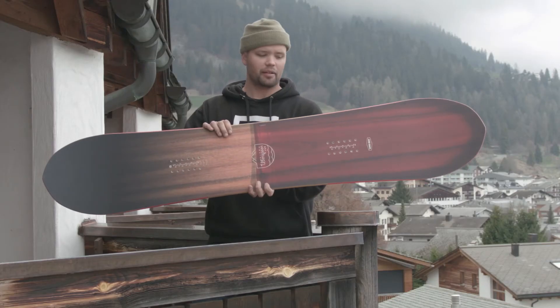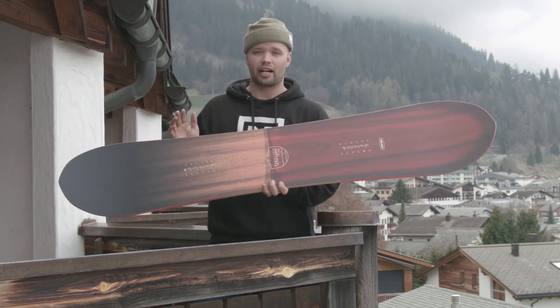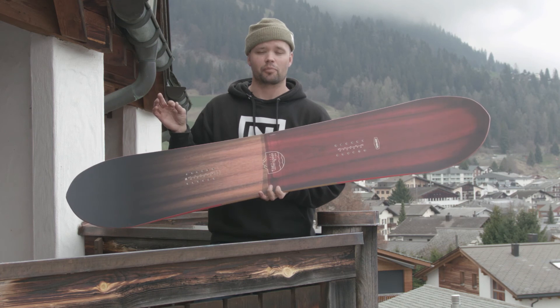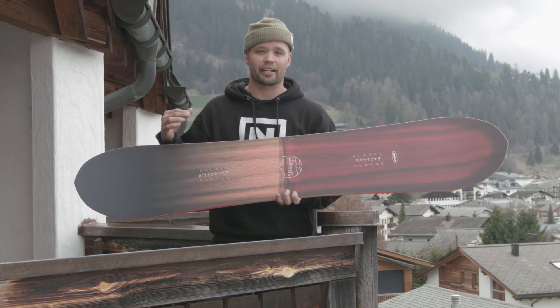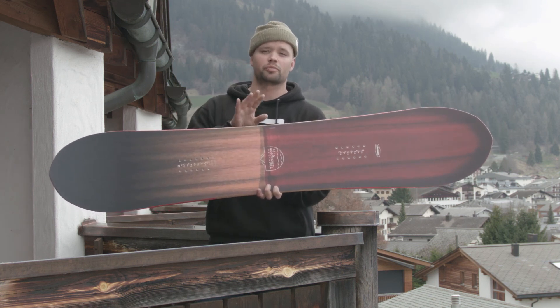The Uberspoon is a board I'd recommend for anyone looking for something that is super fun to ride, looks amazing, is different than a normal snowboard, floats really well in pow, and helps you ride just as good as Elias Elhart. So if you're looking for a board to step your game up in and out of the park and in the pow, check out the new 2018 Nitro Uberspoon.